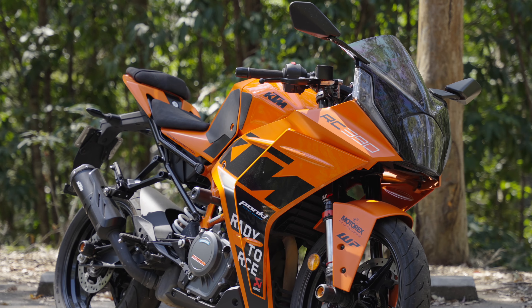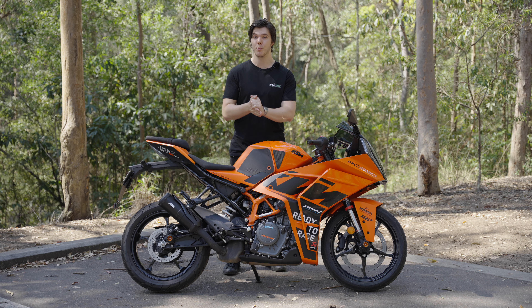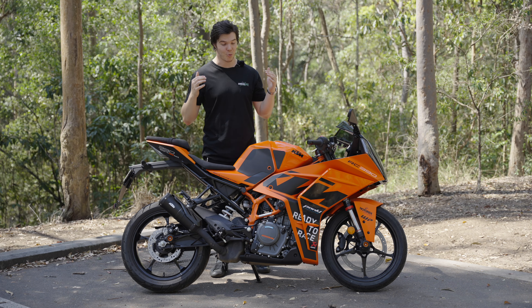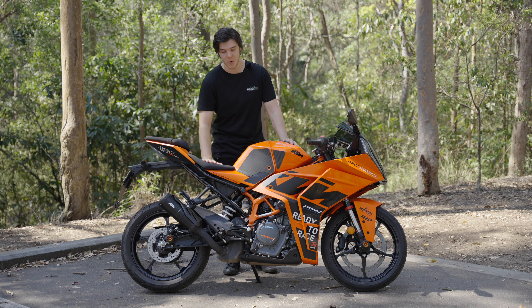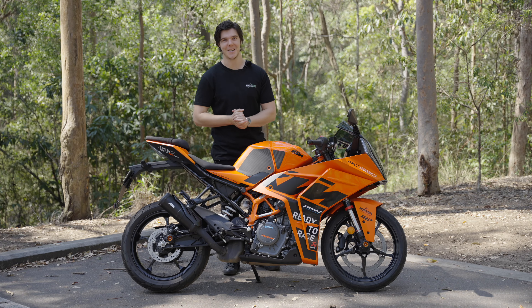Overall, I think this is a great looking, great handling little bike. If you're considering a beginner sport bike, this one should definitely be on your list. This is a fantastic bike and I really enjoyed my time with it. Thanks for watching, and thank you again to Team Moto Kawasaki Bowen Hills for letting us have the bike. We'll be back again very soon with more reviews, so keep tuned and we'll see you then.